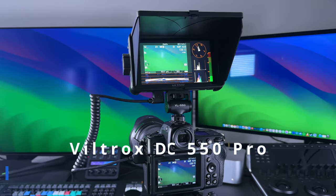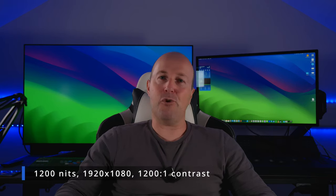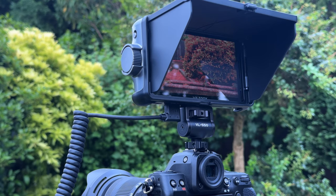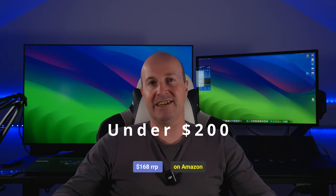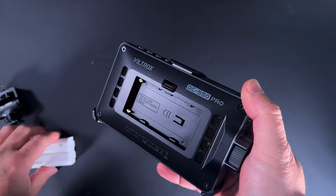The Viltrox DC550 Pro is an awesome camera monitor with a 1920x1080p display and 1200 nits of brightness. It has all the key features content creators need: zebra, focus peaking, waveforms, and more. If you're looking for one and searching the internet for different monitors, just go for this one — it's a fantastic monitor for $200.